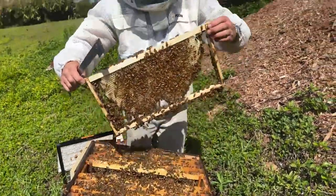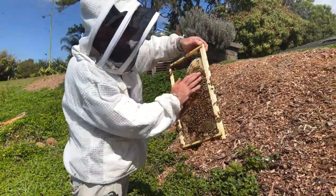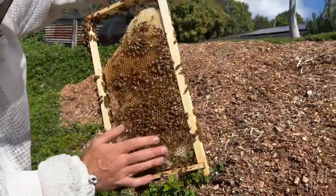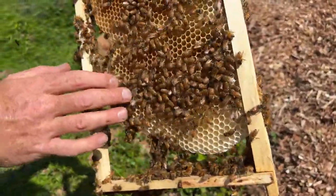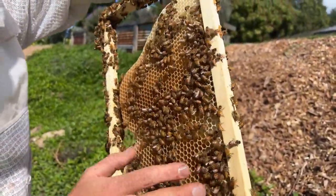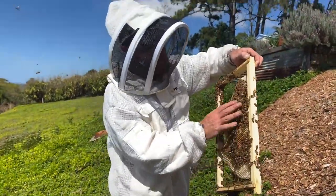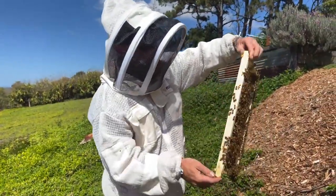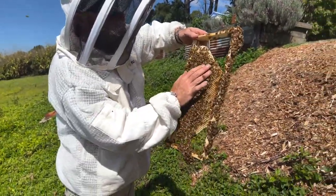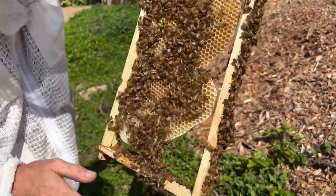Another way you can manage it too and buy yourself more time is to harvest your super if it's full. It doesn't always work, but it can be a form of space management because it basically gives the bees space straight away. This is a new comb that's been put in — as I said, this hive at some point has been weakened out, maybe a month ago, and new frames put in. The bees have drawn it quite quickly and they've drawn drone-sized cells to make drones going into spring.